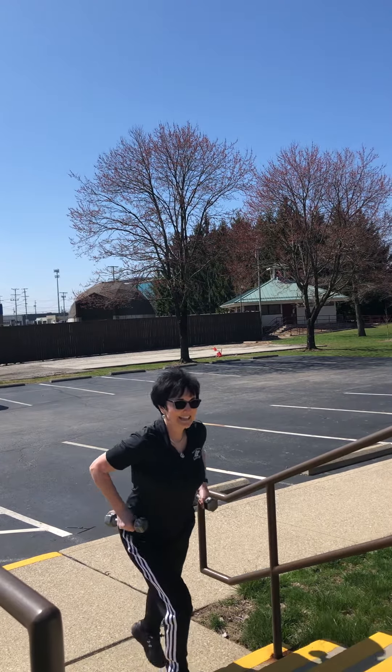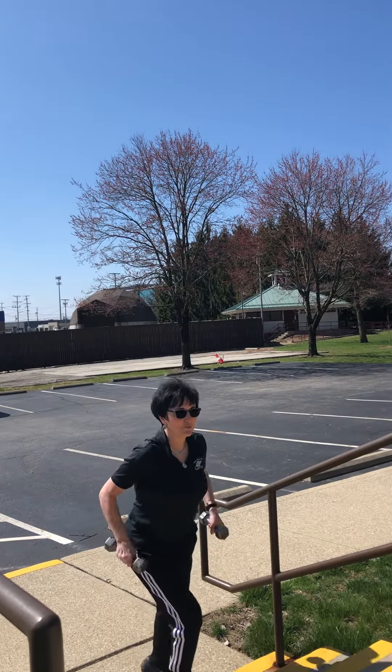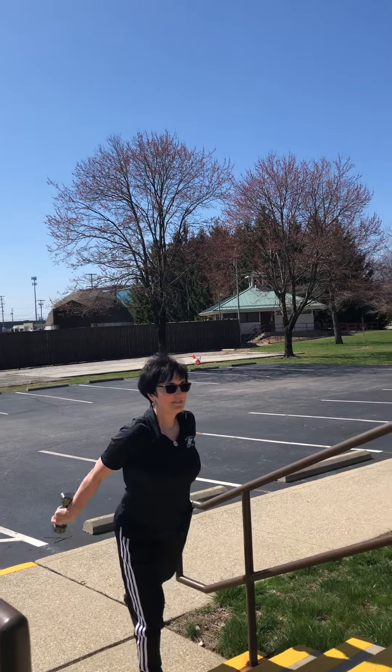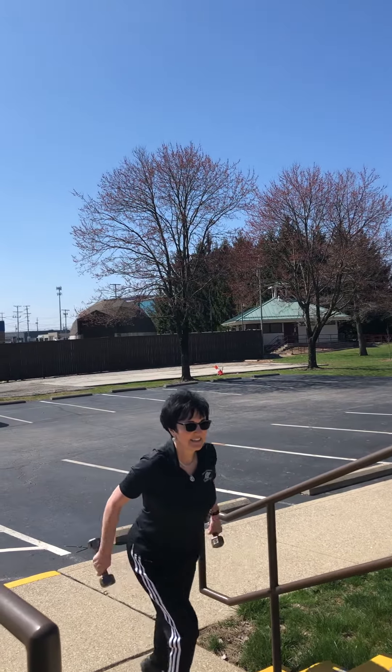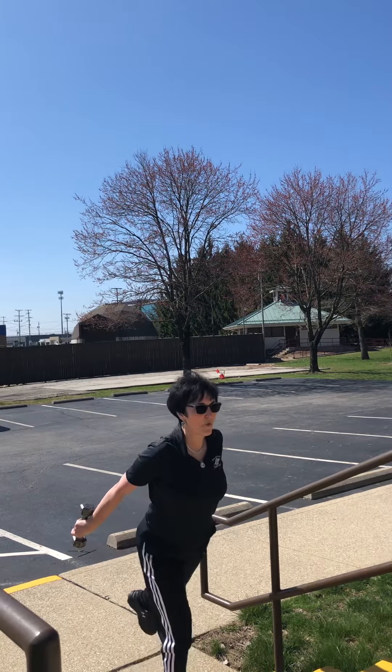We're going to kick back — triceps. One. Lift the back. Left leg. Two. Three. Four. Four. Three. Two. And one.